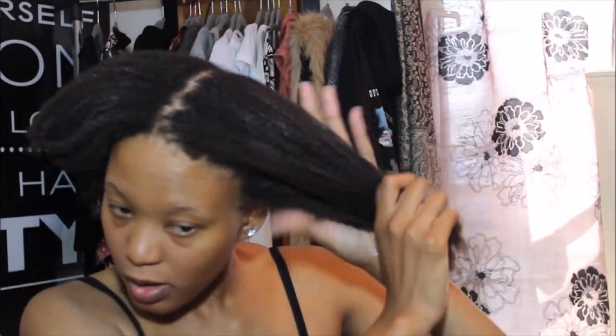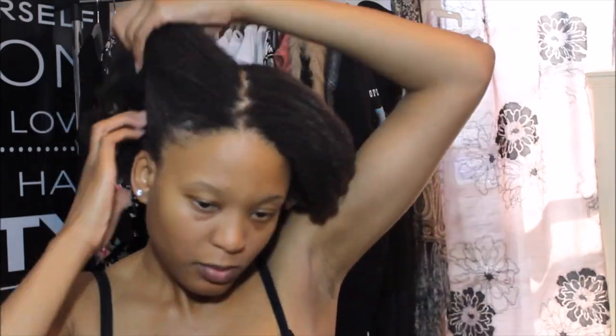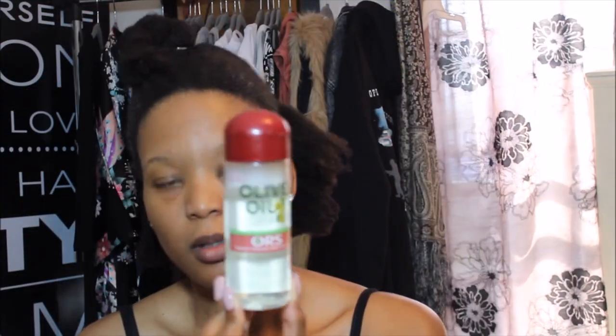I'm going to separate my hair into two sections — basically the top half of my head and the back half of my head — so that I can start blow drying my hair.